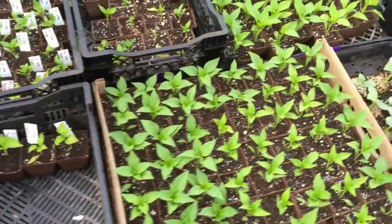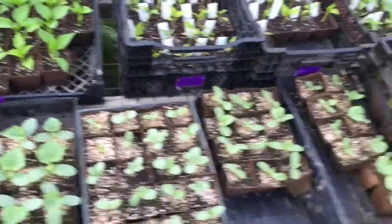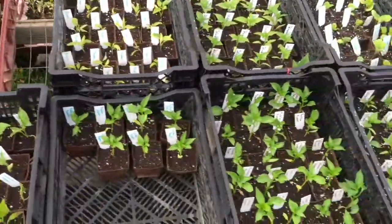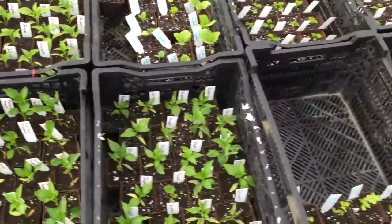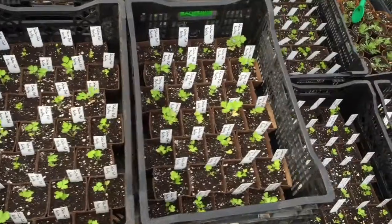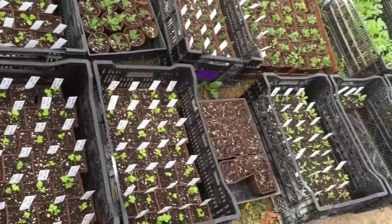We bring all these plants outside onto racks and onto our hay rack. This gives us some space and it also helps them harden off or transition to outside temperatures and wind, and just makes sense for healthier plants when you're putting them into the garden.